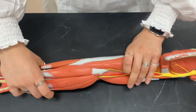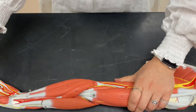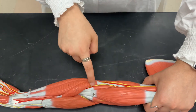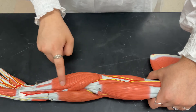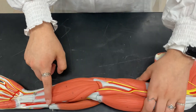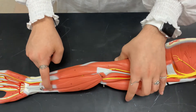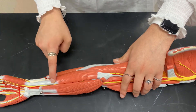So now if we flip over to the palm side, or the anterior side, we're going to start again on the thumb side. Starting here we have pronator teres, then flexor carpi radialis. This one is going to be palmaris longus, and here we have flexor carpi ulnaris.